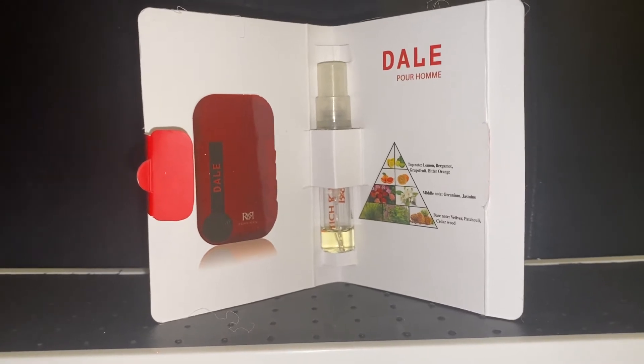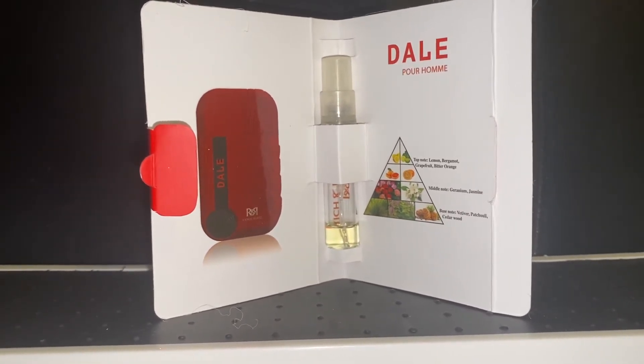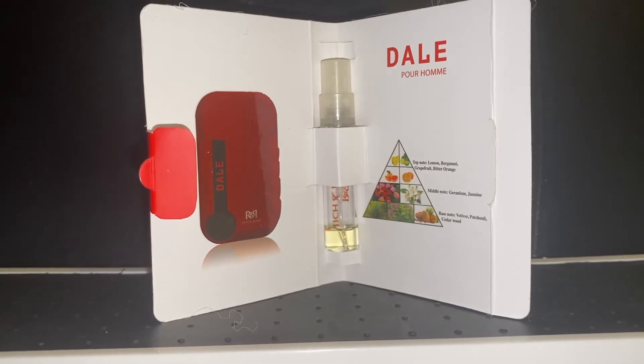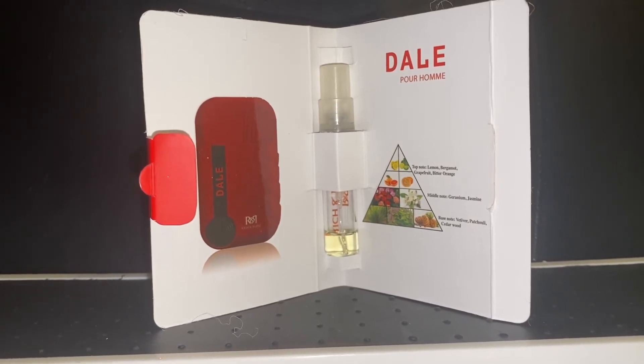In regards to the notes, you have lemon, grapefruit, bitter orange, and bergamot at the top. In the mid, you have geranium and jasmine, and at the base, you have vetiver, patchouli, and cedarwood.